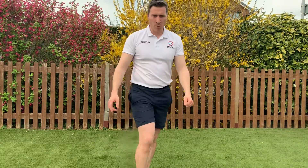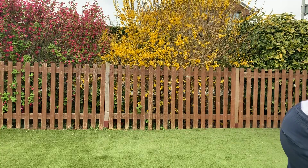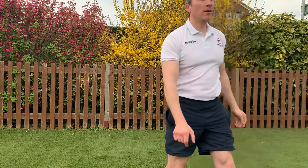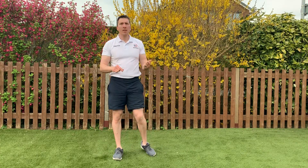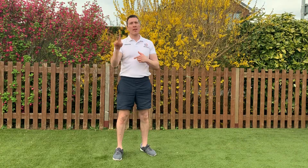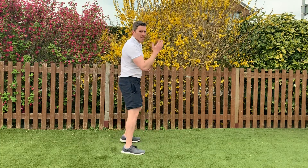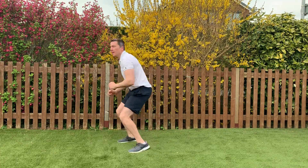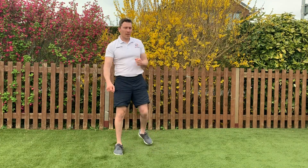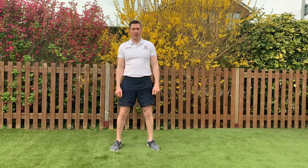Right guys, grab yourself a drink and we'll get going with the main program. So like I said, we've got 10 exercises, 40 seconds on, 20 seconds off, we're going to repeat that twice with a minute recovery between those two sets. Your first exercise: face sideways — squat jump 180. If that's too much, just squats on the spot.